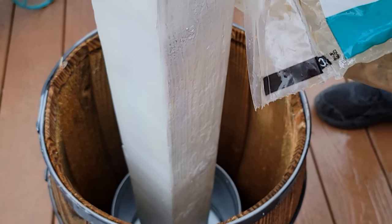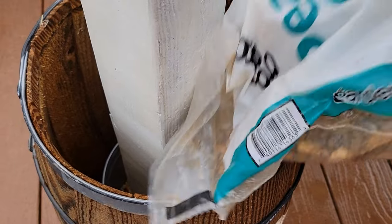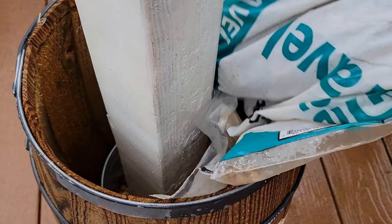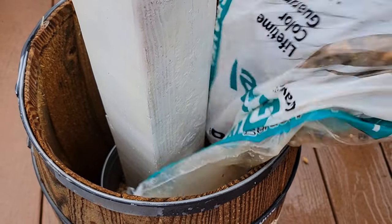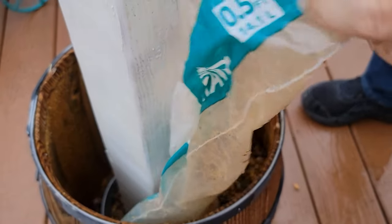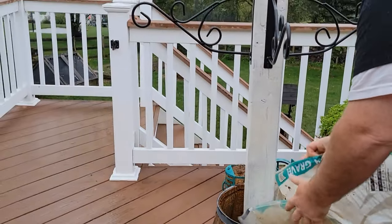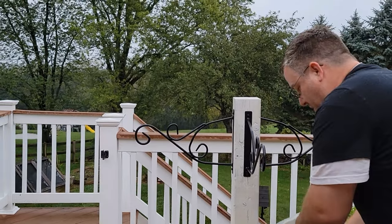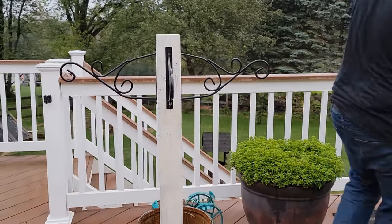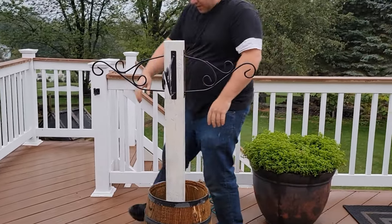Try to make sure you hold it straight. It's going to be pretty. I think we're going to need two bags of rocks, babe.